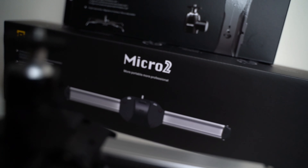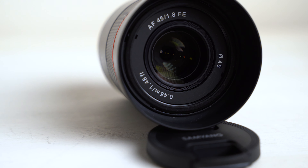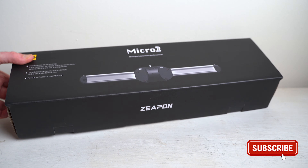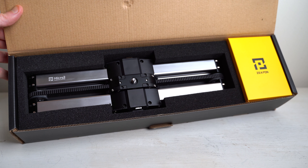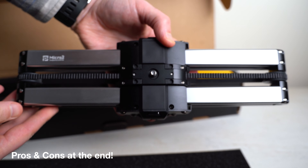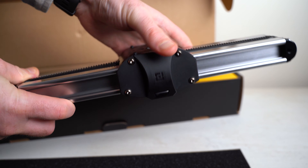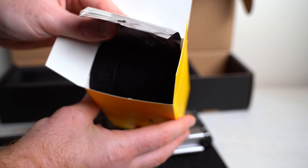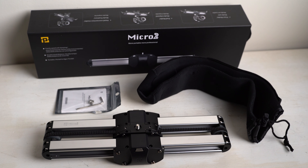Here we are looking at the Zeppin Micro 2, the little slider I've used to film the entire beginning sequence as well as a lot of the B-roll and product stuff. It's really become part of my workflow. Let's jump into an unboxing. This slider is made and packaged extremely well, especially for the price. You can pick it up for around $210 USD, or about $270 with an optional add-on that I really recommend. It's made of aircraft-grade aluminum alloy, weighs only 2.65 pounds, has an 11-pound safety capacity and a max capacity of 17.6 pounds. It also comes with a convenient neoprene carrying case.